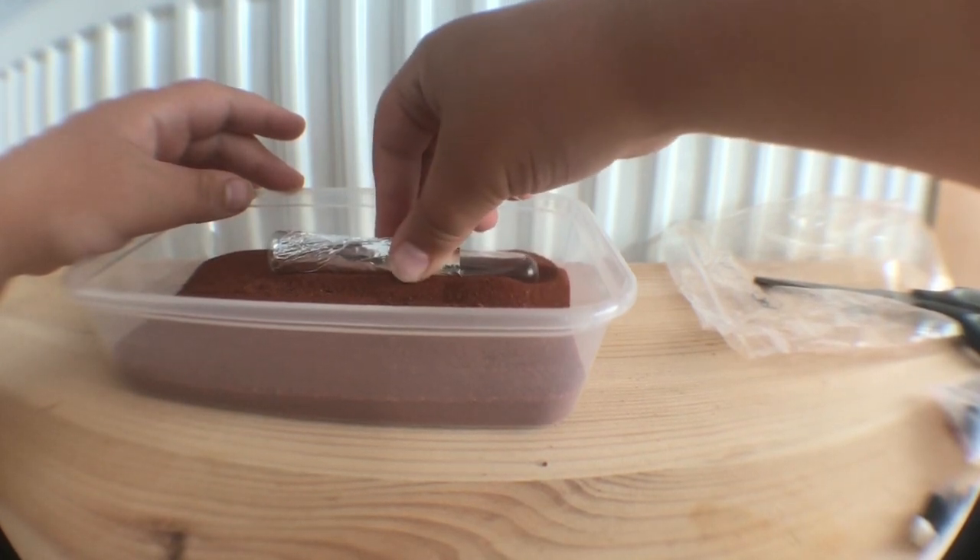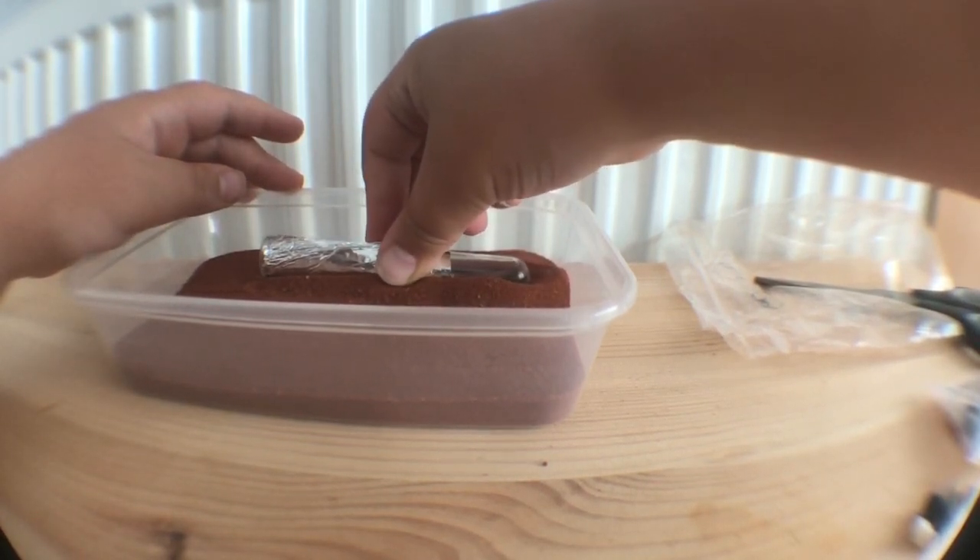If you want, you can semi-bury the test tube. This stops it from rolling around.